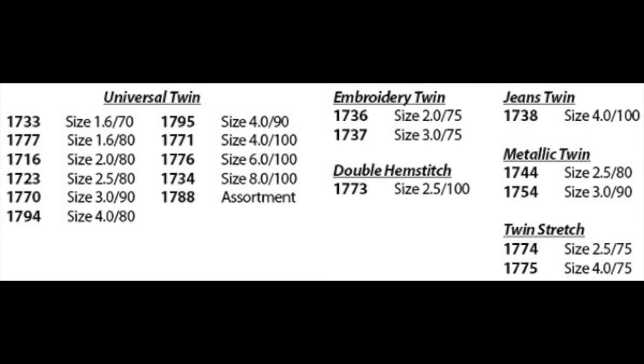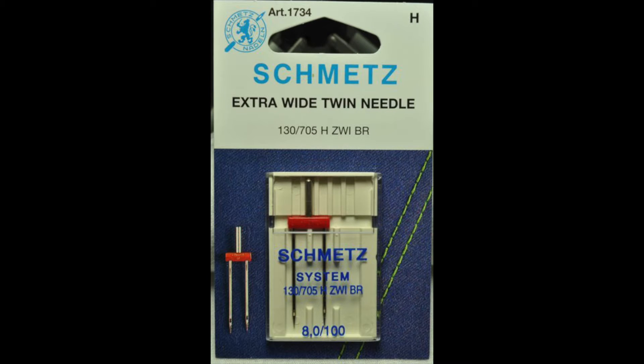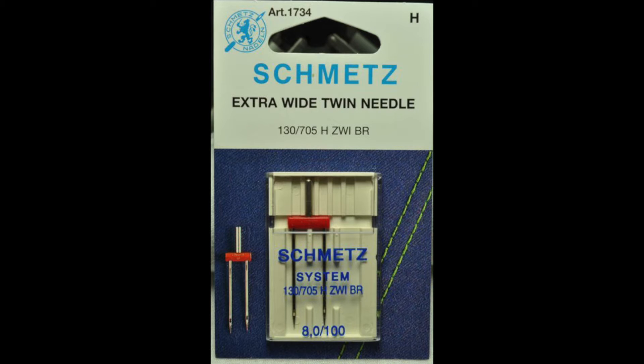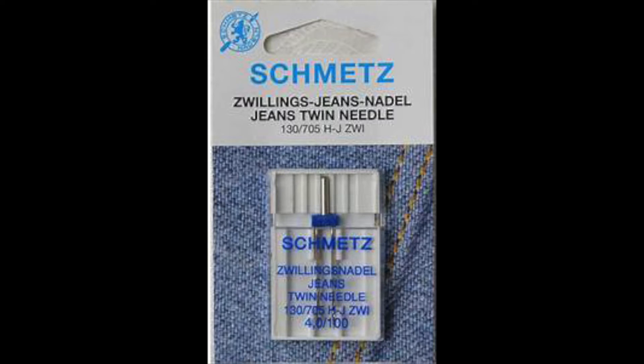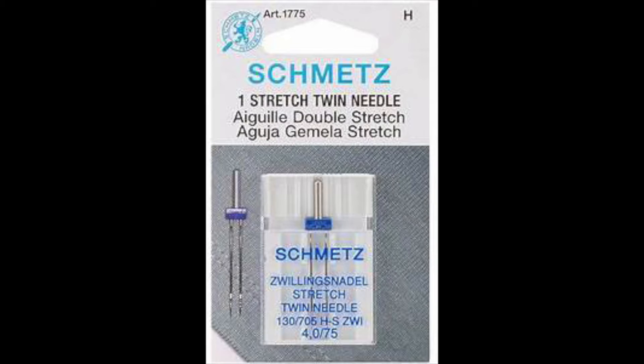With Schmetz, they also come in universal, from 1.6 millimeters all the way up to an 8 millimeter space between the blades. They also come in embroidery — and yes, you can use twin needles on your embroidery machine, which is just a whole lot of fun. There is a jeans twin, which is of course a bigger needle at a four millimeter space. There's metallic, which you would use with metallic threads. And there is a twin stretch that you would use with stretch fabrics.